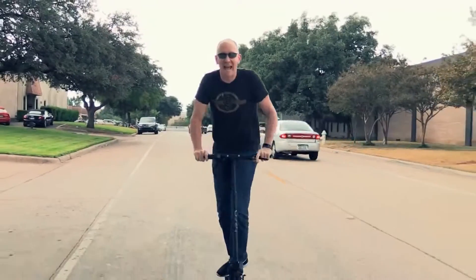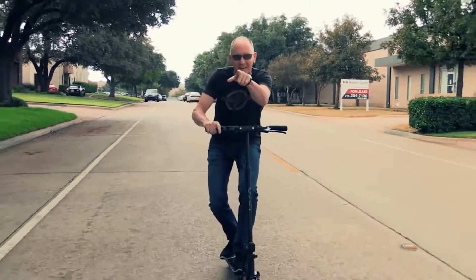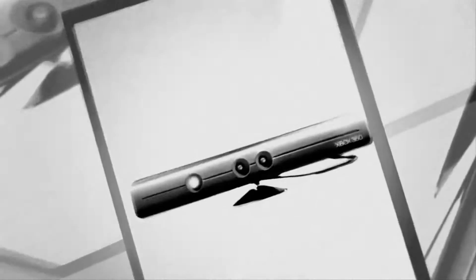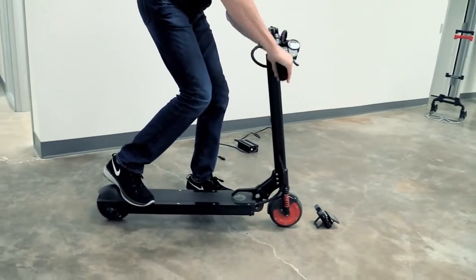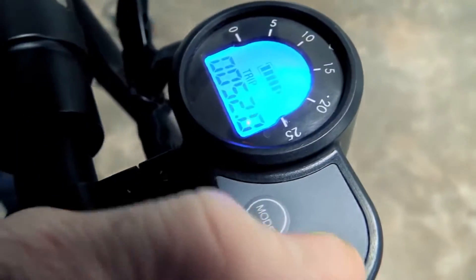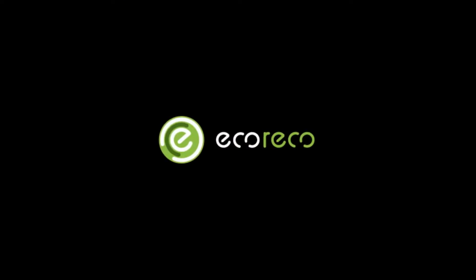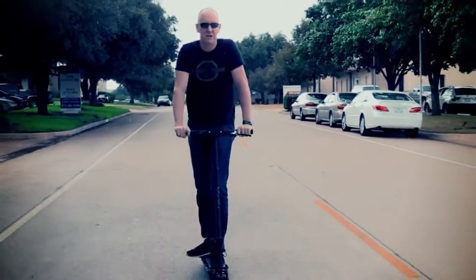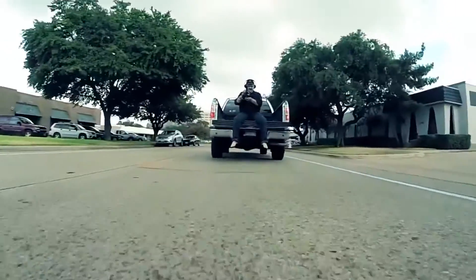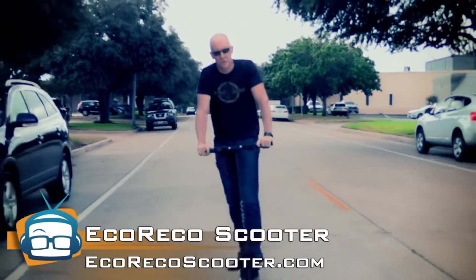Hey folks, I'm John P and today we are taking a look at the new Eco Rico. Welcome to Geek Theme. Okay guys, we're actually riding down the road here. I'm risking life and limb following the truck, as you can probably see from the little GoPro video. We are riding today on the Eco Rico scooter, which is a cool electric scooter.